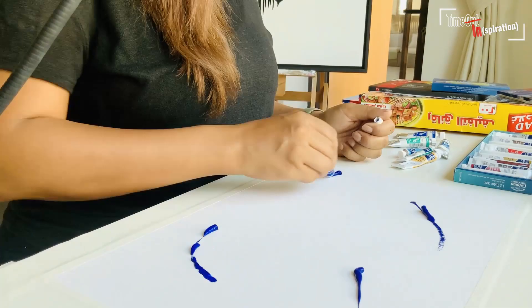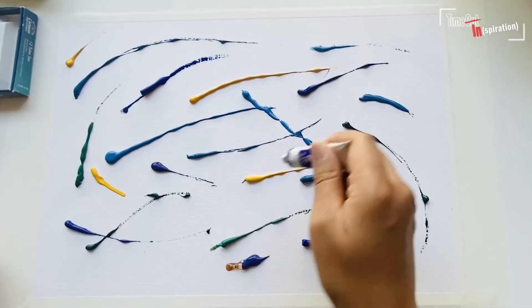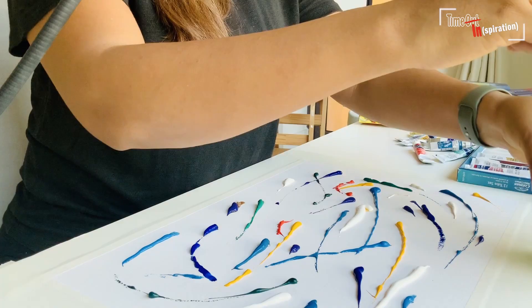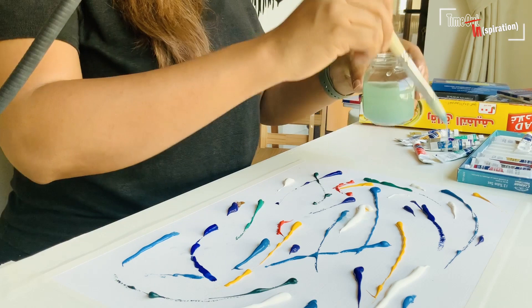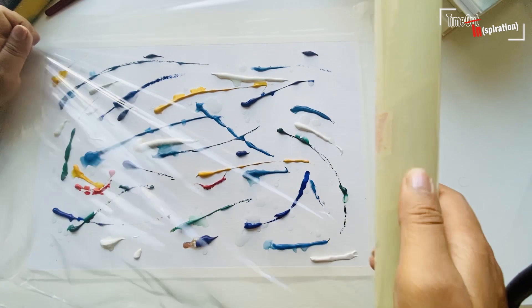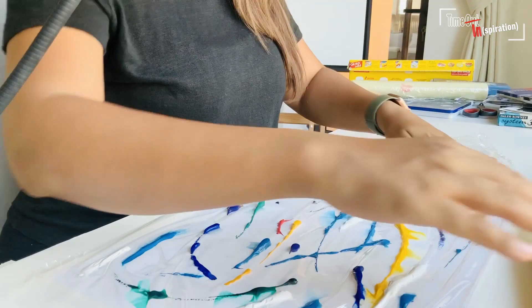So I've got these watercolors. We're going to take some water and just flick it a little bit along the piece of paper. Then we're going to take some cling film to cover the artwork, and this is where your rolling pin comes in.